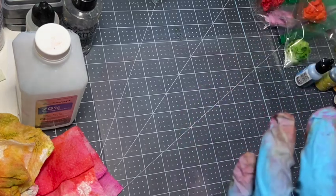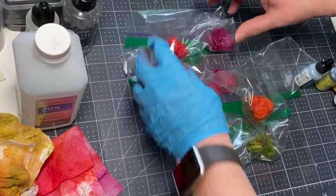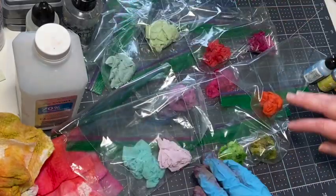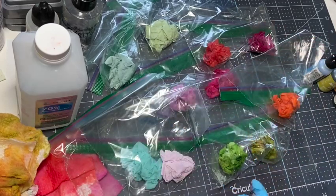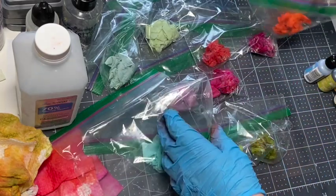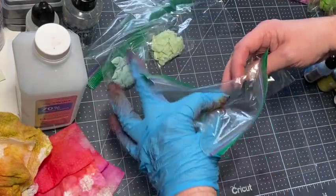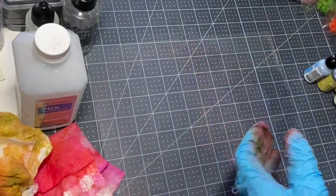I might add some blending solution to see if it lightens the alcohol inks up, because they are a lot brighter than the distress oxides - which isn't a bad thing, it just depends on what look you're going for. They're just all so pretty. I kind of like the bold ones actually. If you're still with me, thank you so much - I'm going to play around with mixing some more color combos and share those with you when I do an unveiling of all the dried ones.